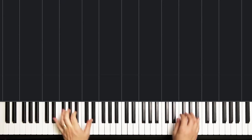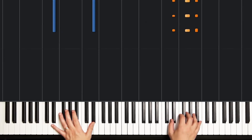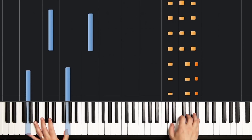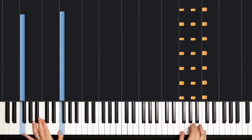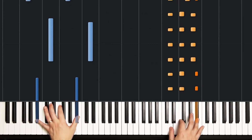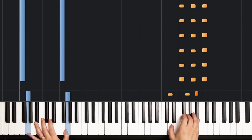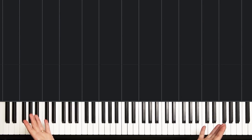Let's try it one last time up to tempo. And we'll do it 2 times to simulate the real length of the chorus. And repeat that. And that's it.